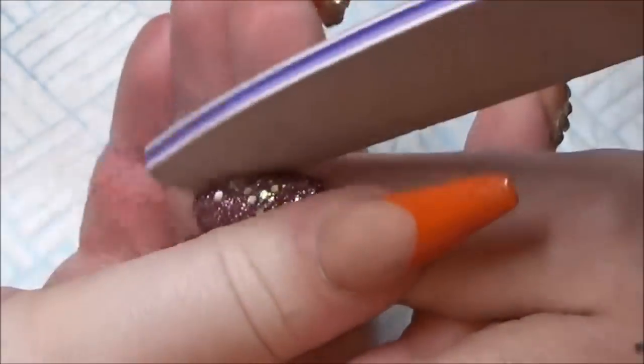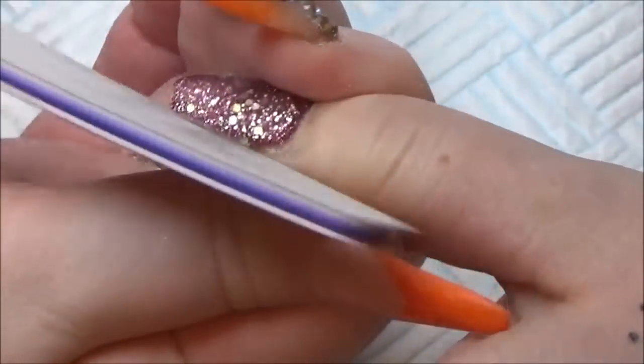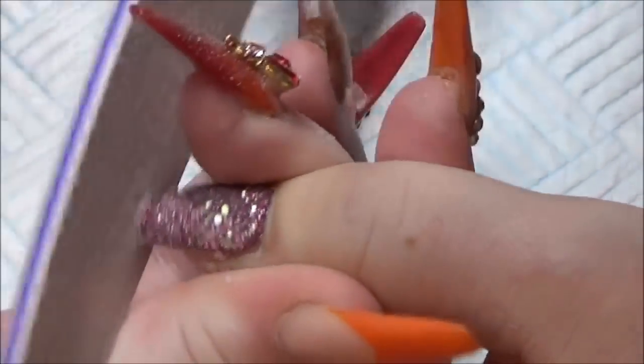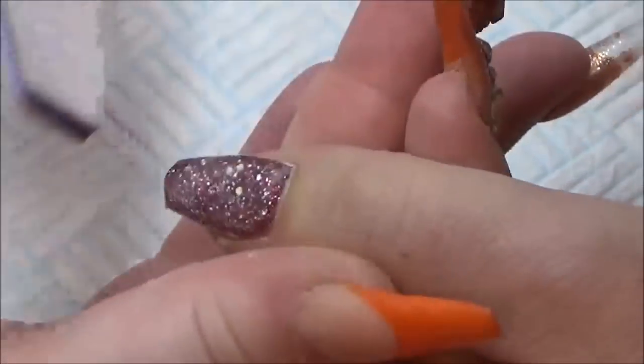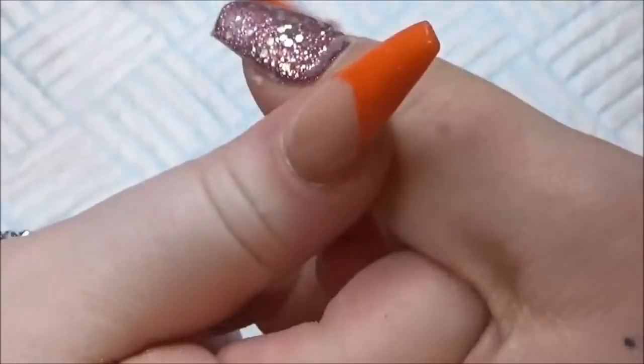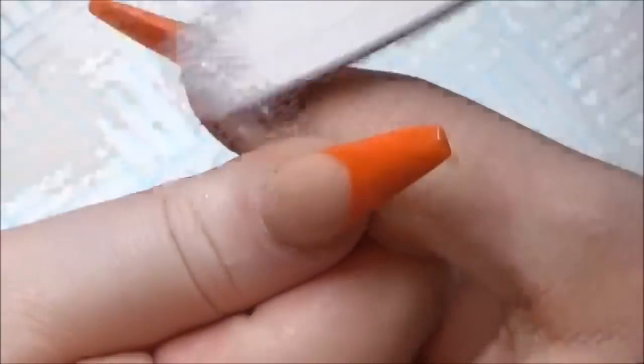Coming into my filing routine, exactly the same on every single nail — come underneath, make sure that's coming straight out from the natural nail, side walls, and then gently around your cuticle area.